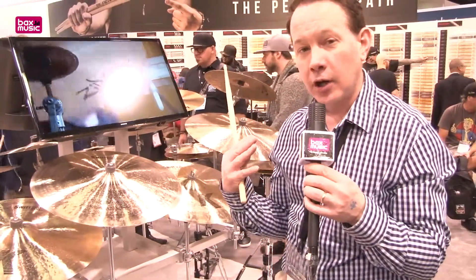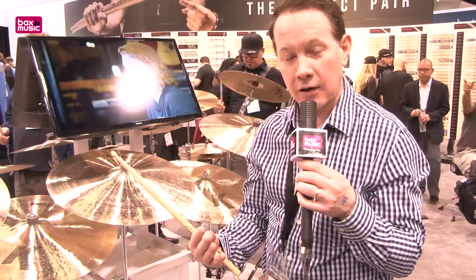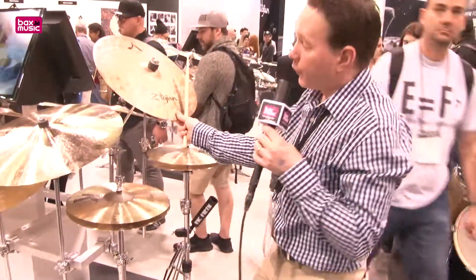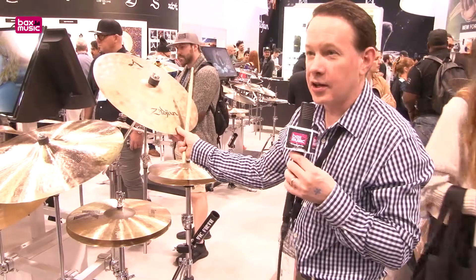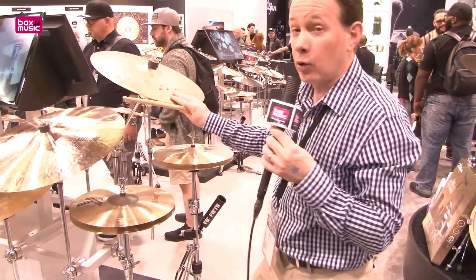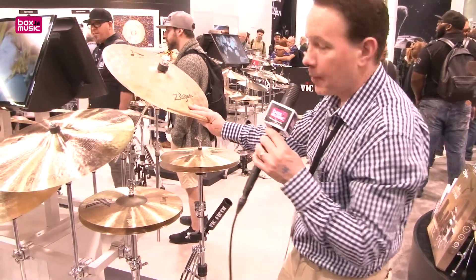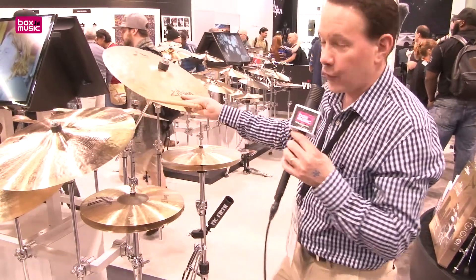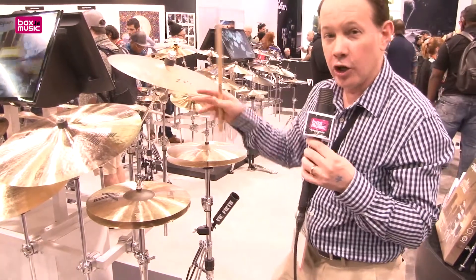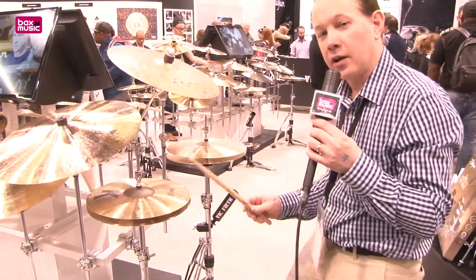Now we have a couple of A Zildjian cymbals that we're bringing back from retirement. We have an 18 inch Uptown Ride and a set of 12 inch New Beat hi-hats. Some viewers will recognize this as being similar to a breakbeat ride that we had years ago — essentially what this is — but we gave it a new name because it's part of a pack called the City Pack. So this is now the Uptown Ride. It's a thinly rolled blank, heavily hammered, unlathed, small bell. You're going to get a really nice tight sticking sound, light bell qualities, and a little bit of crashability.